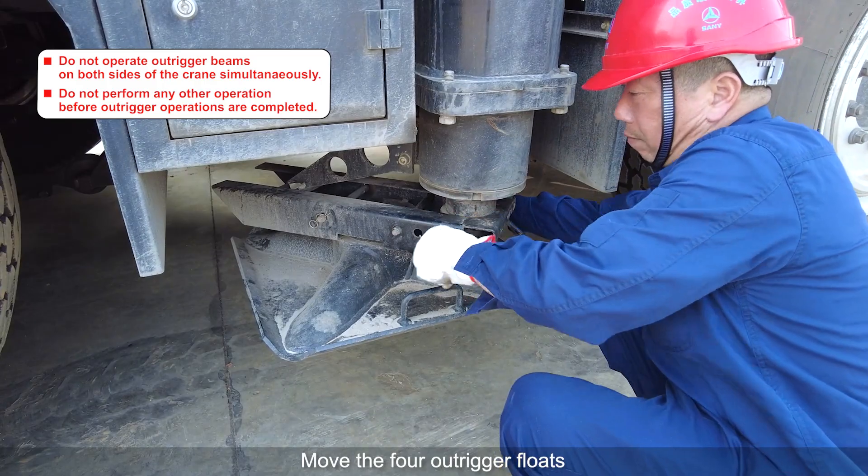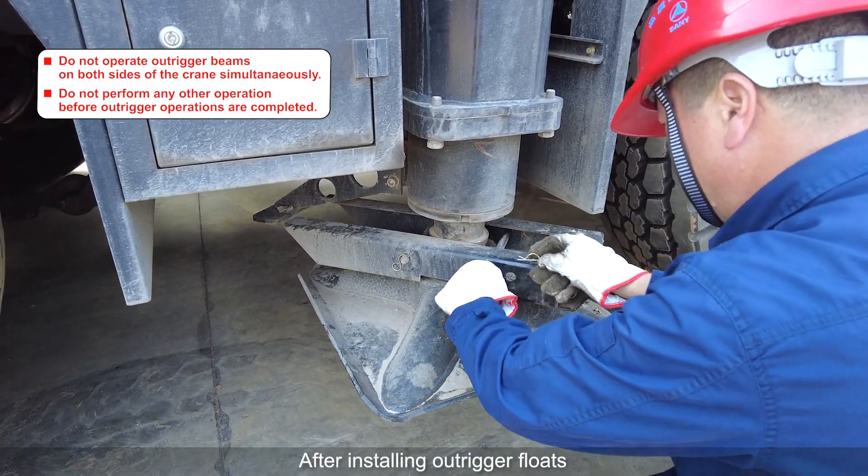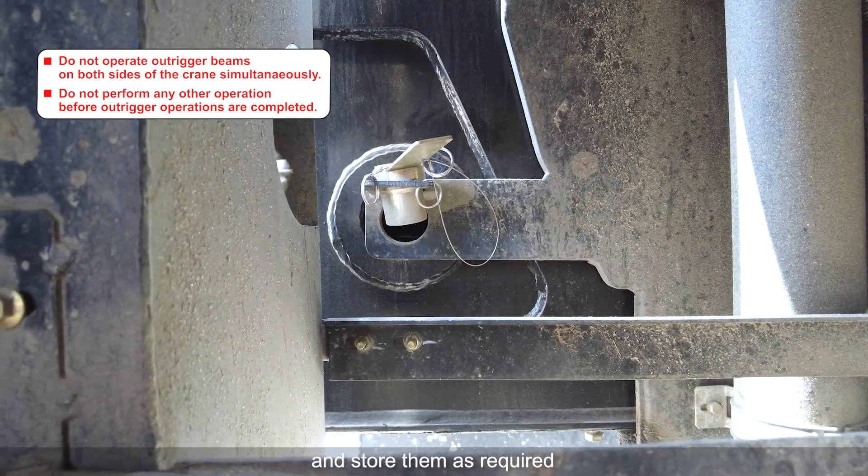Move the four outrigger floats from the transport position to the operation position. After installing the outrigger floats, pull out the four outrigger lock pins in sequence and store them as required.